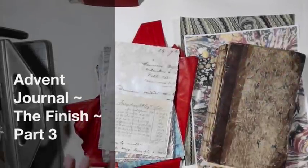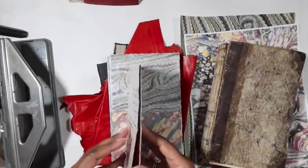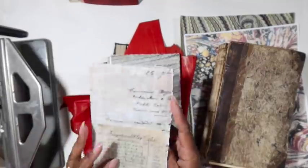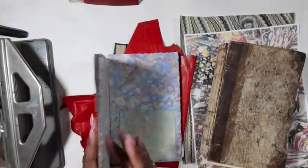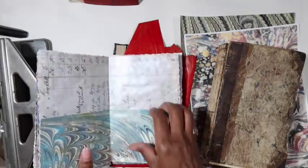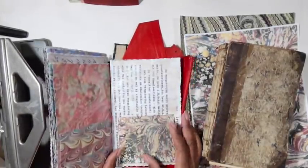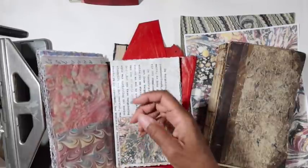Happy Saturday everyone! We're back to finish up our journal. I'm loving this and really looking forward to using it this holiday season. I think we're going to have a lot more holiday cards this season, seeing as we haven't really been spending a lot of time with each other and there's not a whole lot of going out and shopping.